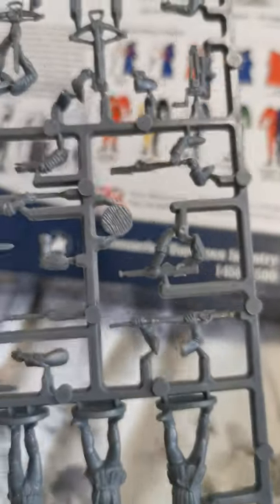I'm building these for 'Never Mind the Billhooks'. Mercenaries are in six-man skirmish units. We can look at them as I build the army up — it's slowly getting there.